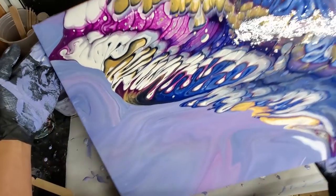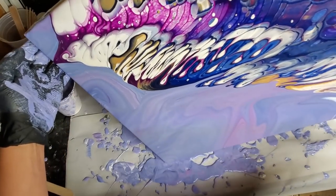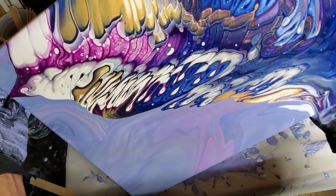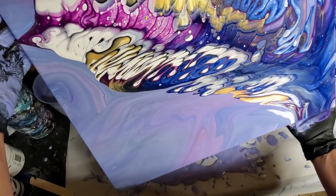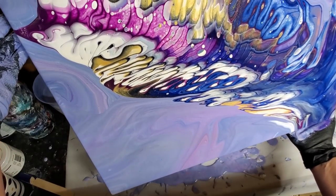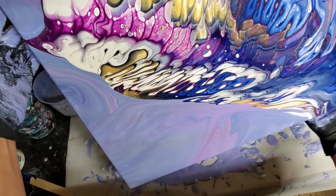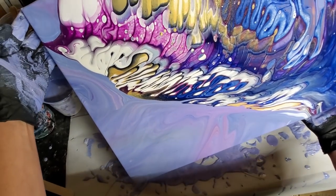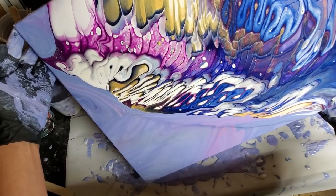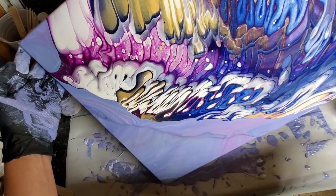Turn this and go this way now — wow, that's really cool! Let's go this way and just let it move down the canvas, nice and slow. That's just the weight of the paint moving down with gravity. I'm not in a hurry — don't rush this part. Let it take its time.